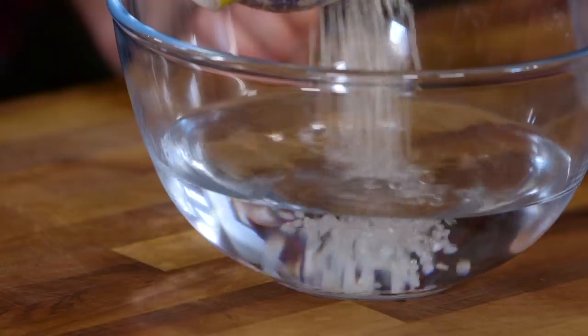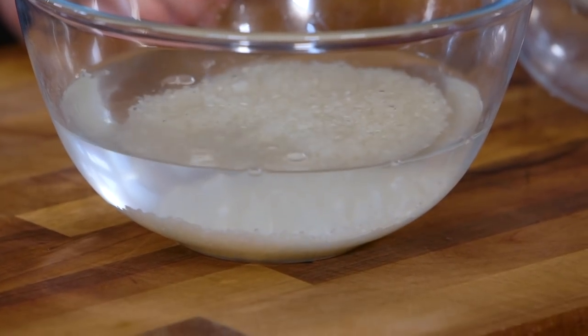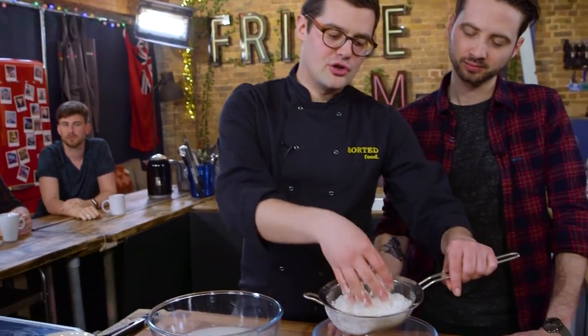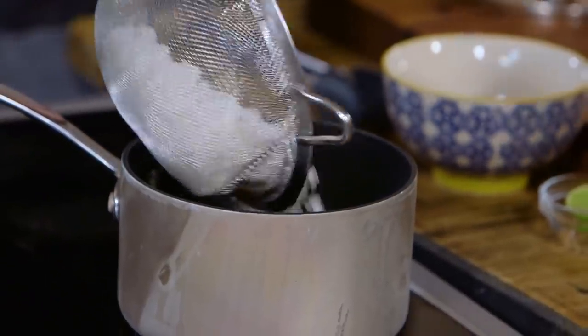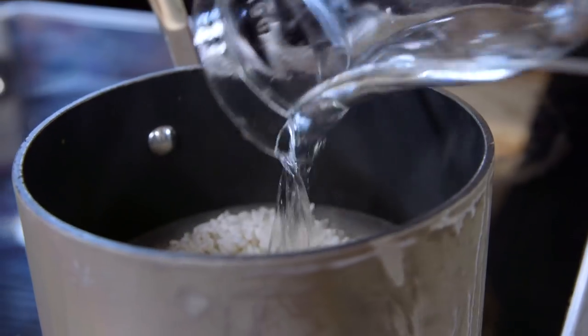First we need to soak the rice in water. When I'm at home I don't soak most rices, but if I'm cooking with sushi rice, always. Give it a good 20 minutes, refresh the water every so often, and you end up with washed sushi rice. This now goes into a pan with a very exact amount of water — you can get the full weights and measurements at sortedfood.com. Put a lid on, heat it very gently, and leave it to simmer for about eight or ten minutes, then take it off the heat and leave it the same again. The only thing we're adding is a pinch of salt.